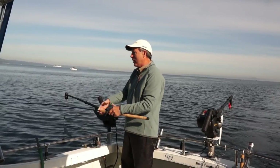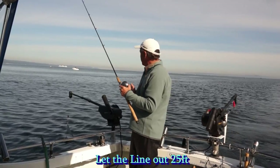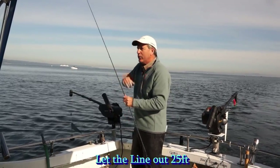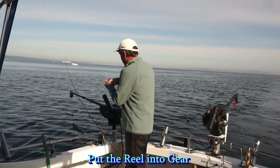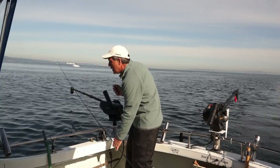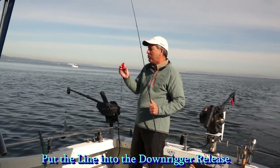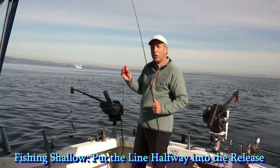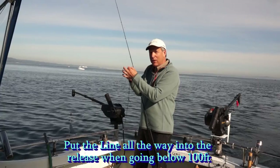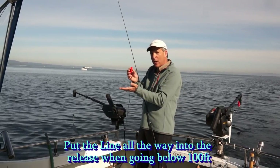I'm going to set up this flasher on this downrigger. I'm going to let it out about 25 feet, snap the reel into gear, and put the line in the release. Now, if you're fishing shallow, you only have to put the line about halfway into the release, but as we go down to 150 feet, you need to put the line all the way back in the bottom of the release. If not, it will prematurely release as you're letting the line out.